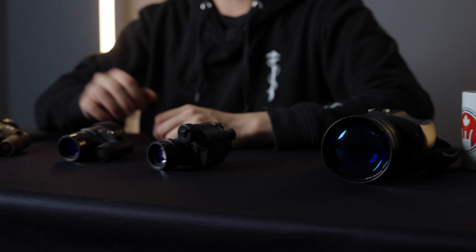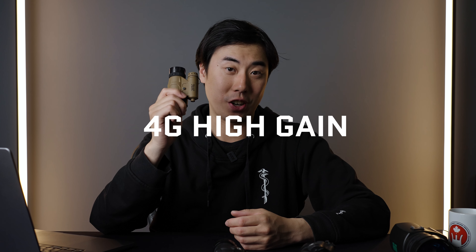Hi everybody, Ryan here from Cold Harbor Supply, and today we're going to be talking about night vision generations and specifically Photonis' new tube, the 4G high gain.